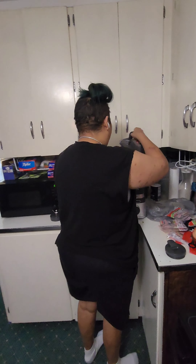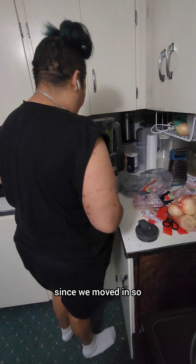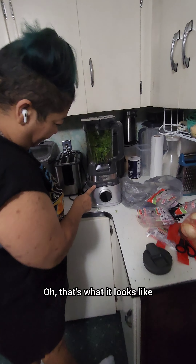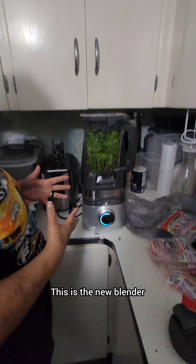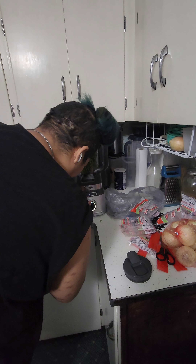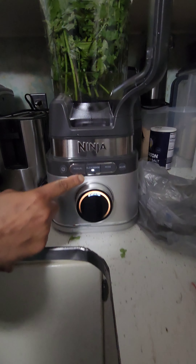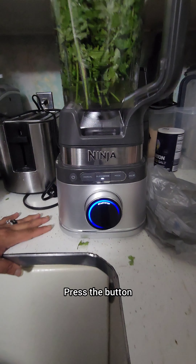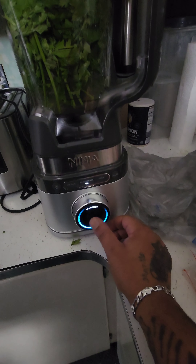We got a new gadget — this has literally been sitting in the pantry since we moved in. Oh, that's what it looks like! Okay, this is the new blender. I usually break blenders doing the sofrito. We've been through a lot of blenders. Look, I put it on blend sense — press the button. I know — you do it this time, Daddy, press it!